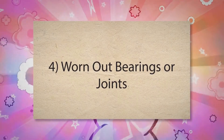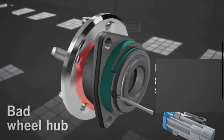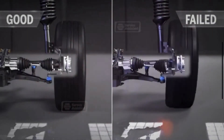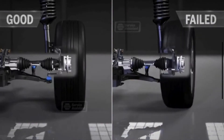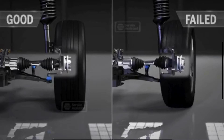4. Worn-out Bearings or Joints. Wheel bearings, ball joints, and other suspension components help stabilize the tire and maintain proper alignment. When these parts wear out, they cause instability in the tire's movement. This instability results in uneven tire contact with the road, causing irregular tread wear patterns, including cupping.